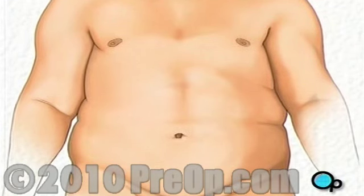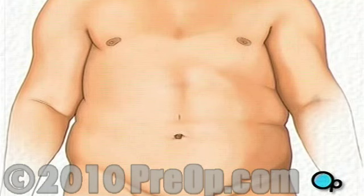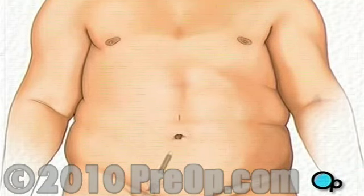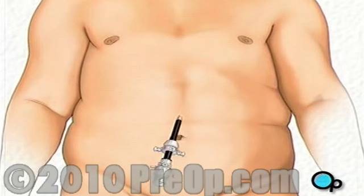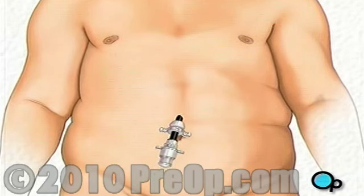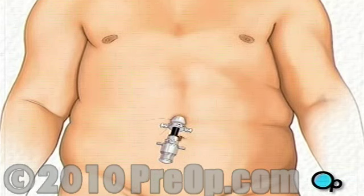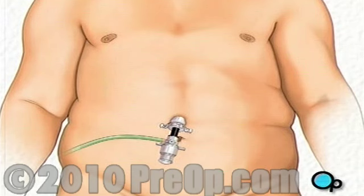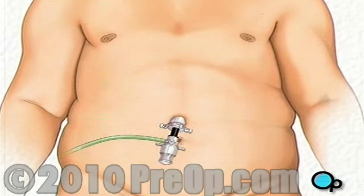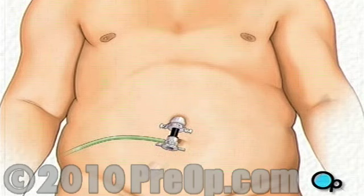Then, when you are asleep, the surgical team will make an incision just above the navel. A tube-shaped collar, called a trocar, will be placed inside the incision to hold it open. Harmless carbon dioxide gas will be used to inflate the abdomen, serving to enlarge the work area and to separate the organs.